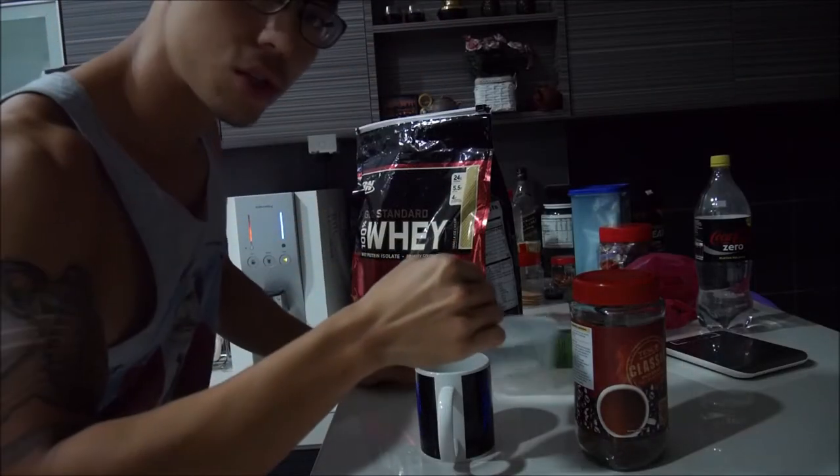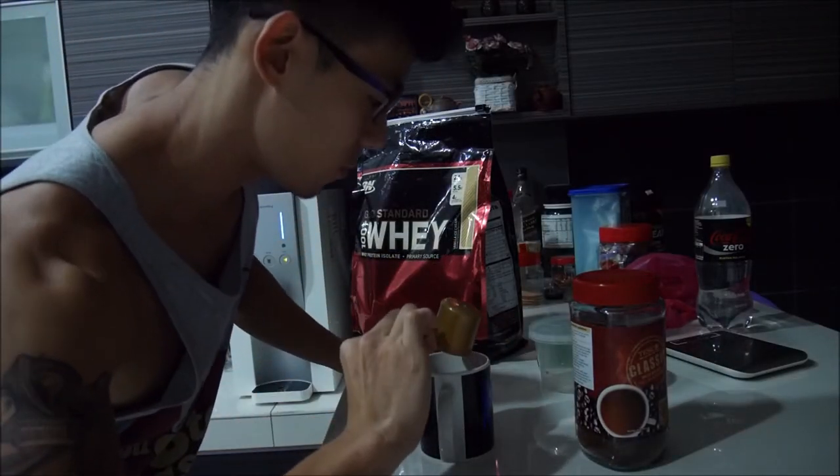Because when you mix whey protein into warm or even just boiling hot water, it does not dissolve — it clumps up. I usually go with just one scoop of protein powder.